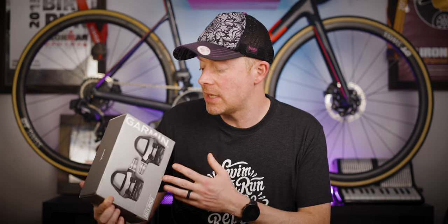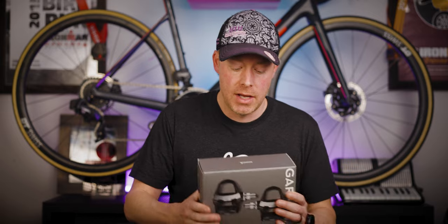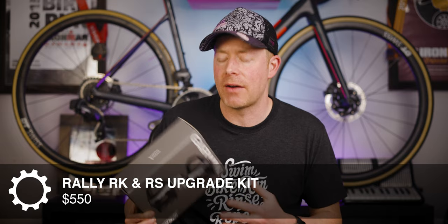The Rally XC costs an extra $100, so that's $1,200 for the dual power meter and $50 extra for the single-sided variety. If you decide to go with the 100 series or the left-only power meters, you can purchase a dual power meter upgrade kit — basically $550 for the RK and RS variety, and a little bit more, $600, for the Rally XC upgrade kit.